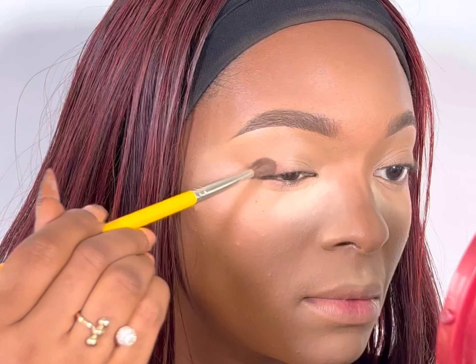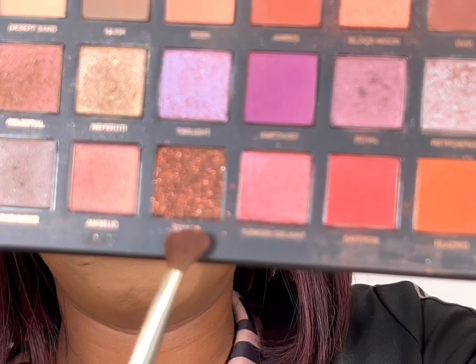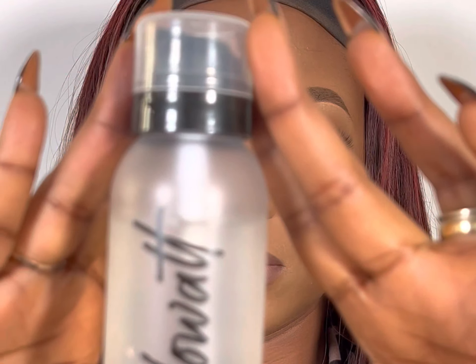Then my brow pencils, and then my eyeshadow — a nice, lovely, clean brown. I go white on the inner eye, then brush off. Then blush, lip liner, setting spray, highlighter, and that's it. Lovely — see you next time, bye!